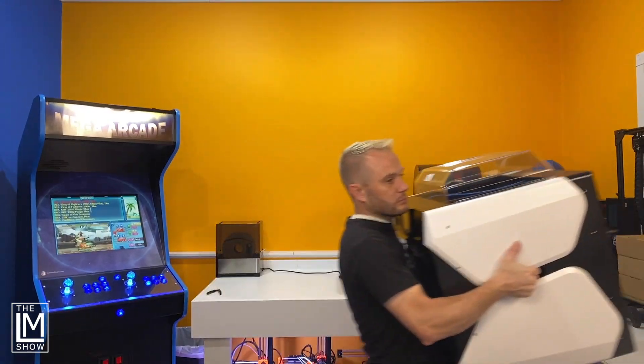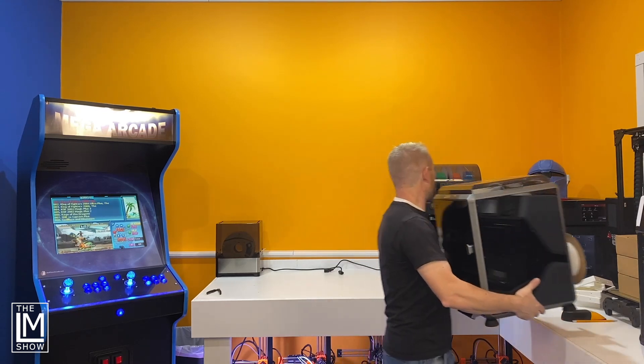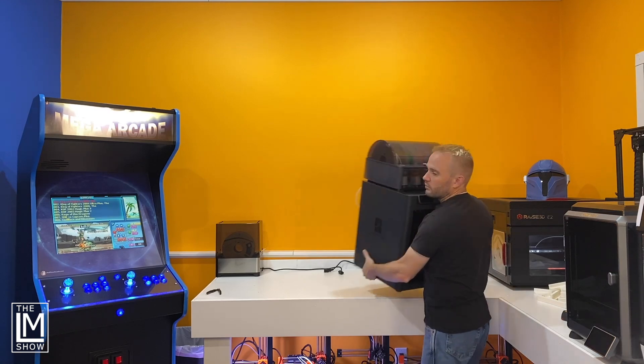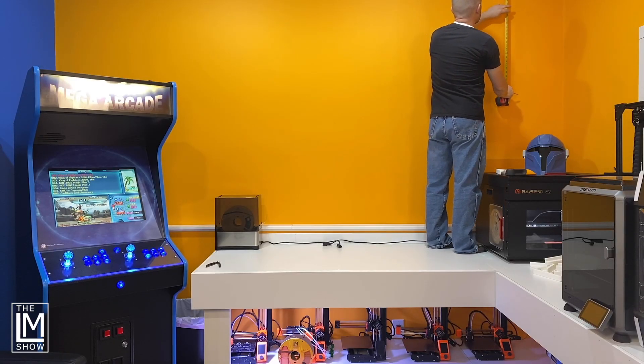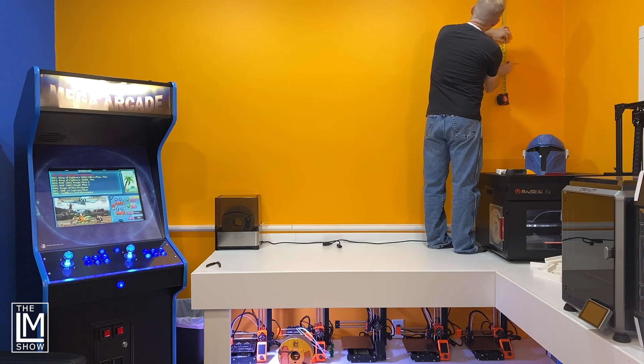Now that we have costs out of the way, let's begin. First, we move the printers out of the way. This is Studio B, where we'll do a lot of filming and some live streams. I wanted this row of shelving about 24 inches down from the ceiling to accommodate larger prints on display from our community. If you want to send something to the LM Show — printed, crafted, made, or painted — send it to us at loyalmoses.com. There's a shipping-safe address there.